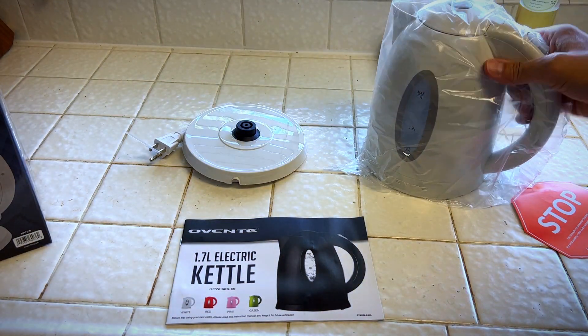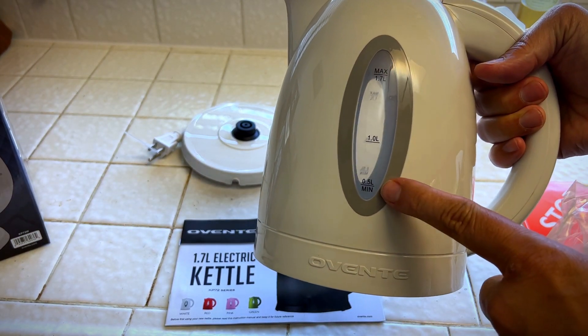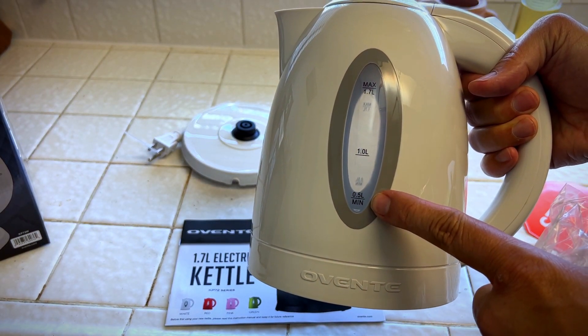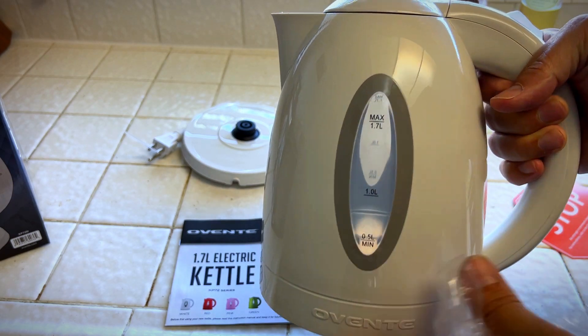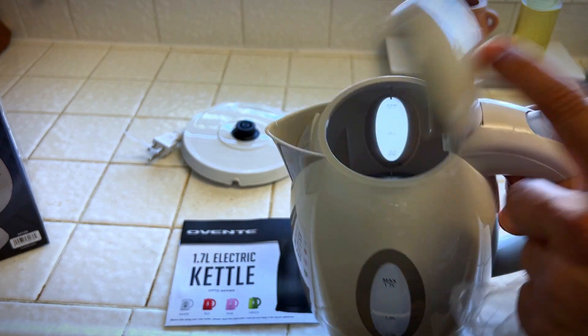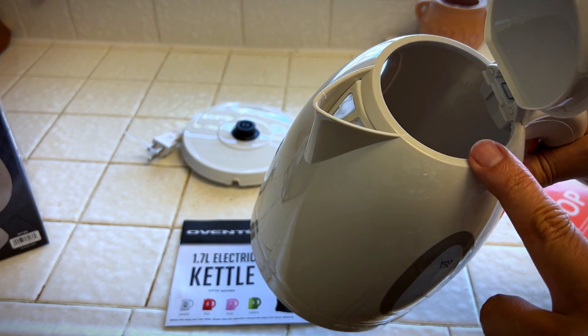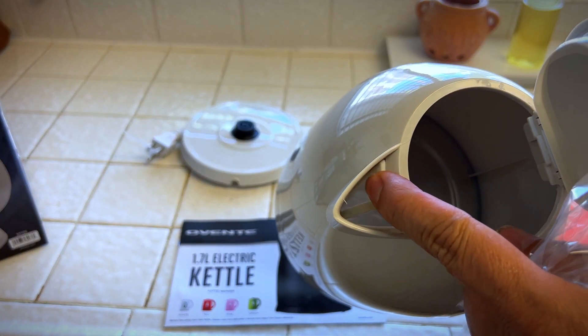Let's take a look at the kettle. It has a 0.5 liter minimum, a 1 liter mark, and 1.7 liter max. It's a plastic shell. This is your power switch right here. And that is how you open it up, pour your water in — and it looks like it even has a filter right here.